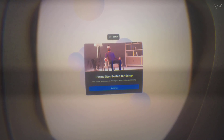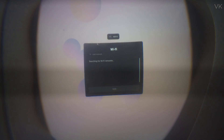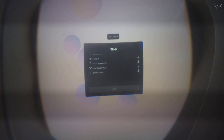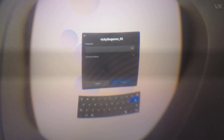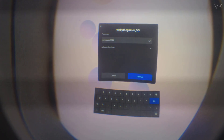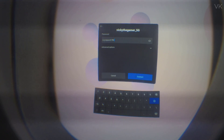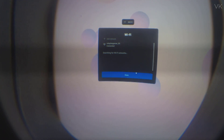Click continue again to proceed. Now you need to enter your Wi-Fi credentials — select the Wi-Fi connection and enter the password, then click continue. It's successfully connected — click Done.